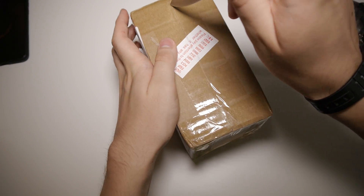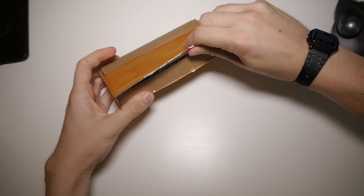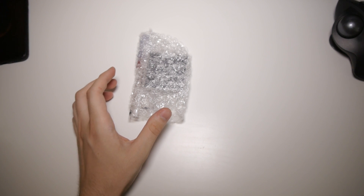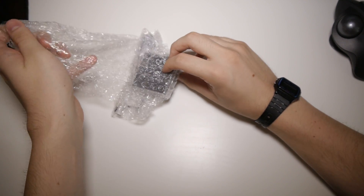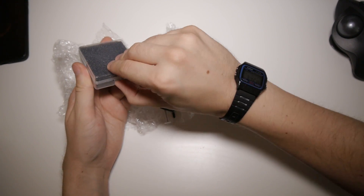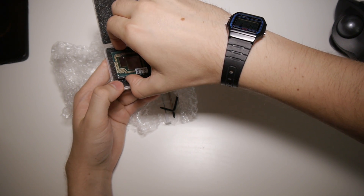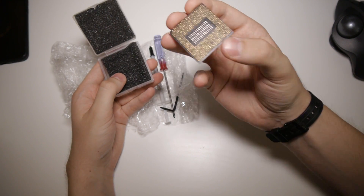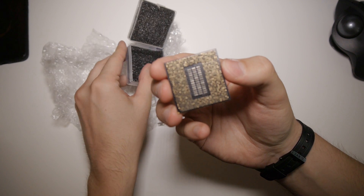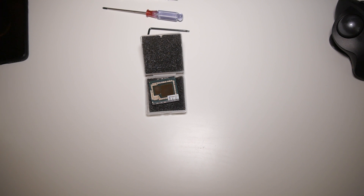Let's unbox this beauty, install it, and see what happens. So here we have the CPU itself — bubble wrap, very light packaging. There it is! Let's check for bent pins. It looks like there are no bent pins — everything looks okay. Now let's try to actually install it and hope that it doesn't fry the motherboard.